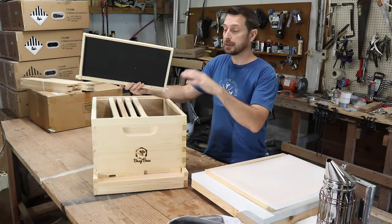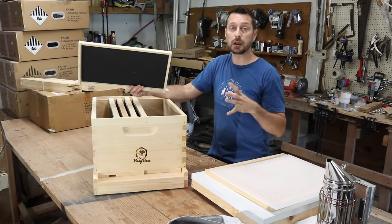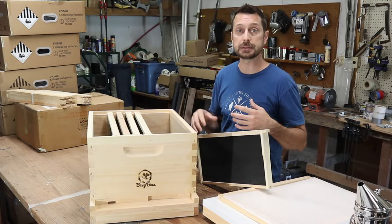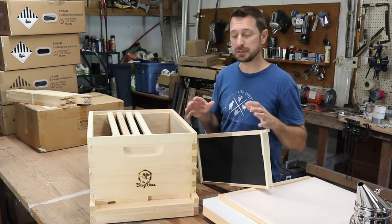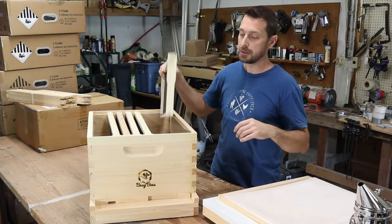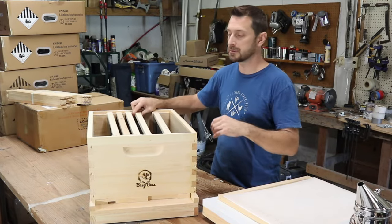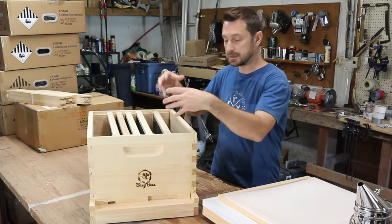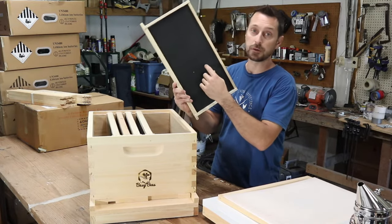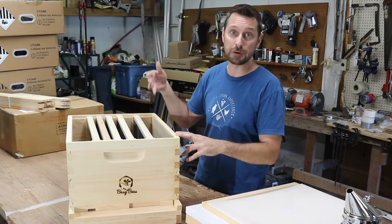We've got some frames here in the brood box, and this is a 10-frame box. I've heard from a lot of people, including Matt, that the eight frames are better, and the rest of mine are eight frames. The mistake I made was not researching what number of frames is best. Five frames is frowned upon because the bees have too much space to build where they want instead of in the frames. Unfortunately, this one only came with five frames, so now I have to find five more. When buying yours, make sure it comes with all of the frames.